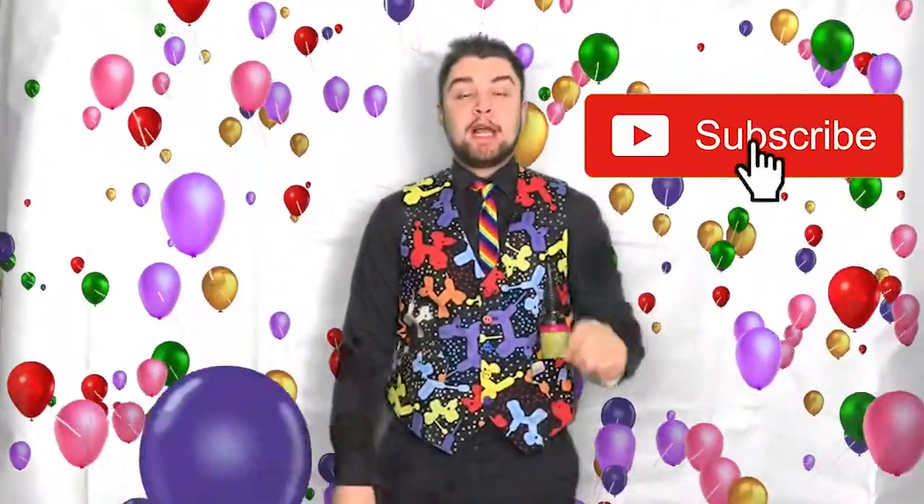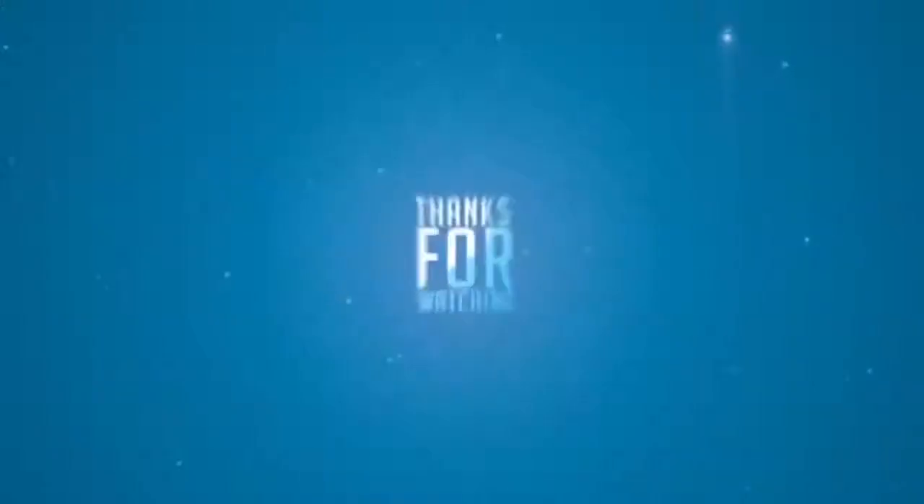Don't forget to subscribe to the YouTube channel — click that subscribe button and notification bell so you never miss an upload. Share this video with your friends. Visit my Facebook page, JK's Magician and Children's Entertainer, and give the page a like to keep up to date. For more details on what I offer, visit my website at www.jksmagician.co.uk. Until next week, have a magical one!